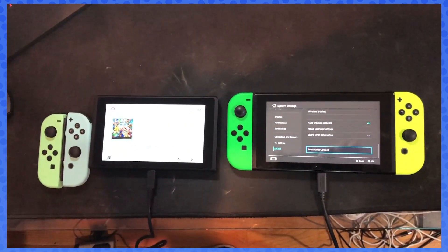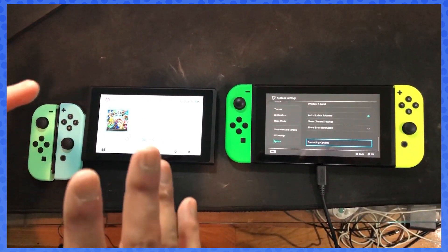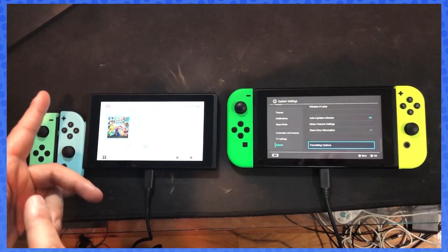Under formatting you can delete your whole Switch — useful if you're looking to sell it on eBay or GameStop. I wouldn't recommend doing it until confirming you have everything on your new Switch. But that's it for this video, guys. Remember any questions, please write in the comments. Appreciate it — comment, like, share, subscribe.